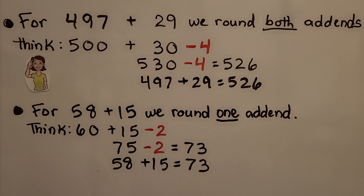For 58 plus 15, we round one add-end. We think 60 plus 15. Since 58 is 2 less than 60, we are going to need to remove 2 from its sum. 60 plus 15 is 75, we take away the 2, it is 73. Therefore, 58 plus 15 is equal to 73.